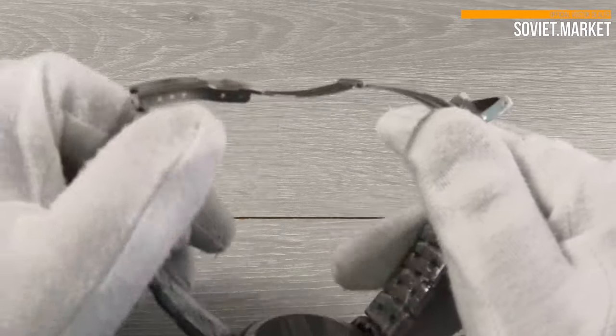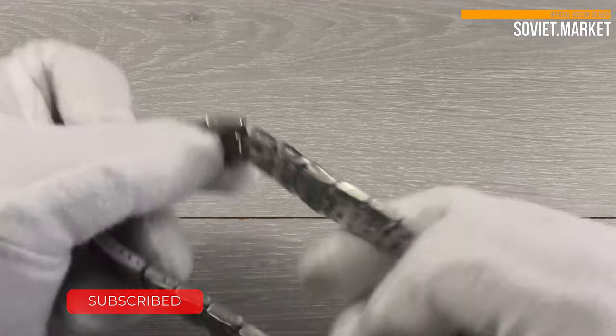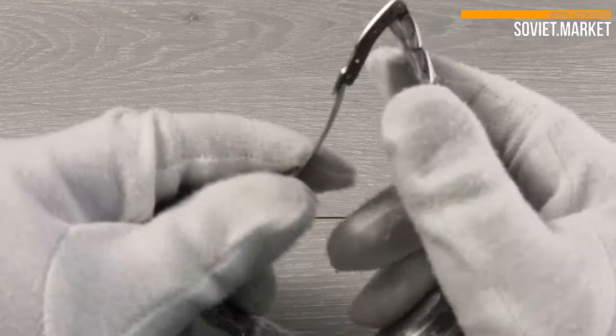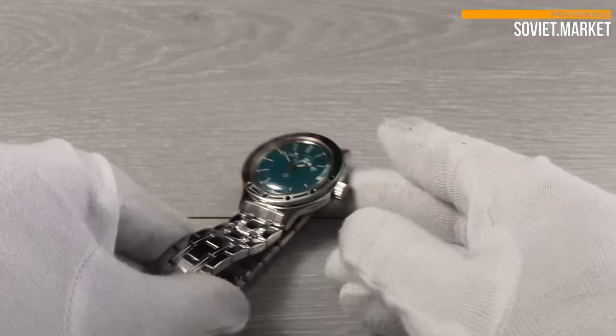There are removable links in the bracelet on either side of the clasp. All of them have arrows indicating that they can be removed. To shorten the bracelet, remove the required number of links. Links can be removed by pushing the pins in the direction of the arrow on the side of each link.